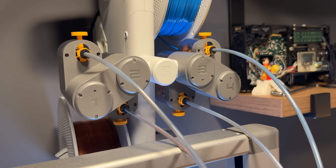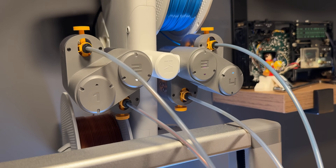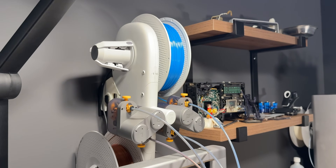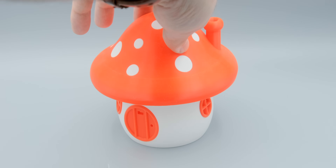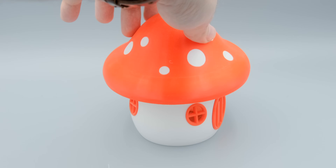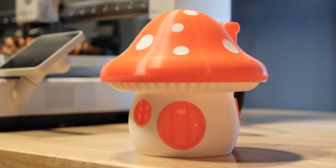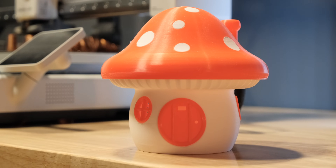On the upside, this printer — like the X1 Carbon — has the ability to print in up to four different filaments on the same print if you buy the optional AMS light. I have mine mounted to the wall instead of sitting on the desk so it takes up less space. I printed this mushroom house using two different colors on the AMS light and it came out beautifully. Be aware that this uses a lot of filament, so it's almost always better to print parts in different colors separately if possible to reduce wastage — but that's not possible on something like a mushroom cap where there are white dots inside the red mushroom cap.